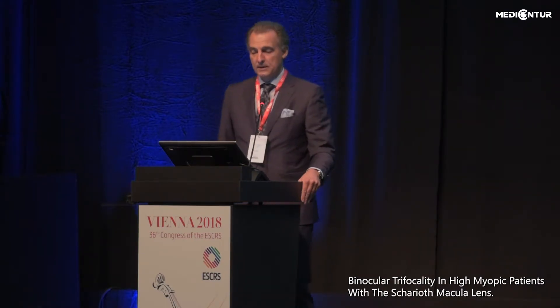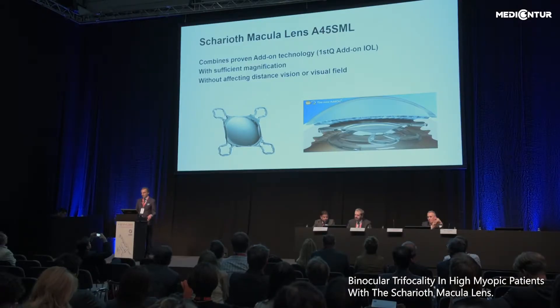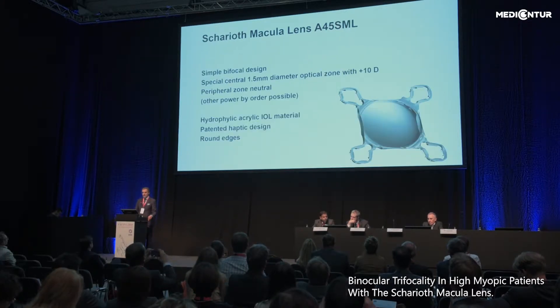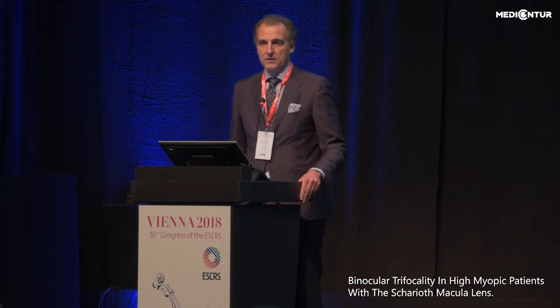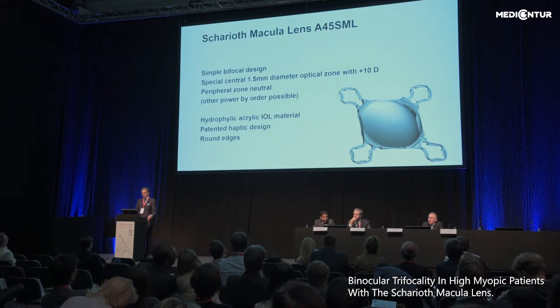The Chariot macular lens is based on this add-on platform. It combines the proven add-on technology with sufficient magnification without affecting distance vision or visual field. It has a simple bifocal design with a special central optic of 1.5 mm and about 10 diopters of addition. The peripheral power in the standard version is 0 diopters but it can be ordered in any diopter. It is a hydrophilic material with round polished edges and a patented haptic design.